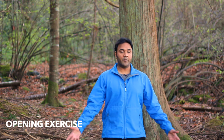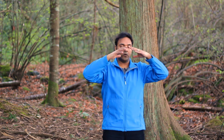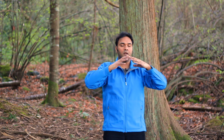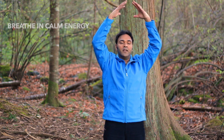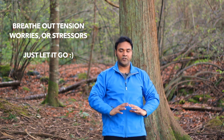This is called the ready position. Let's start with the first exercise called the opening exercise. Breathing in as the hands come up and around. Breathing out as the hands come down the center. Breathing into the nose and out through the mouth. As you breathe in, imagine you're breathing a nice calm peaceful energy into the body all the way through. As you breathe out, imagine you're breathing out any tension, any worries, any stress, any excessive energy that you don't need.